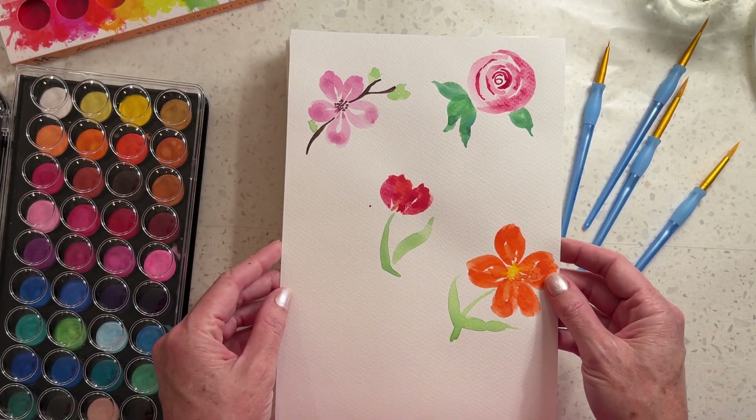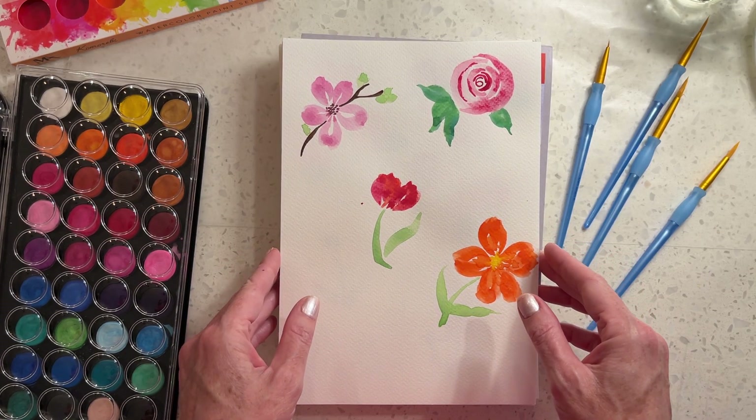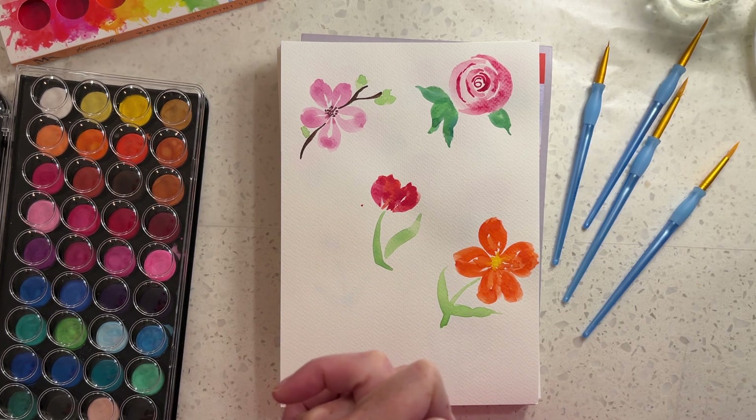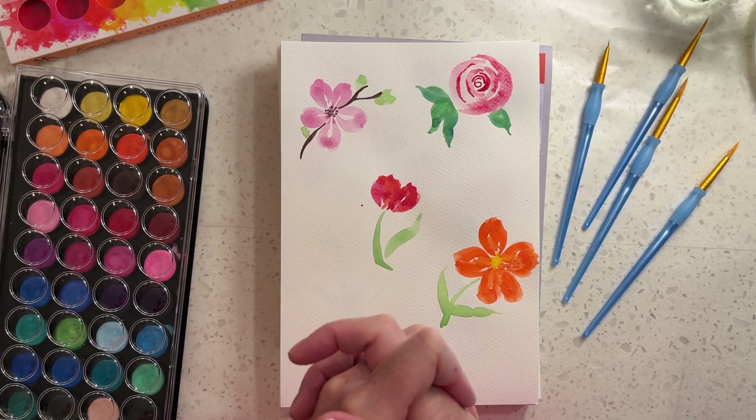I watched a few tutorials on YouTube this weekend and I will link my favorite one below if you'd like to check it out. I'm not remembering her name at the moment but she did a tutorial on 10 types of flowers and how to paint them.